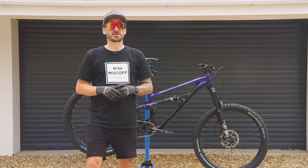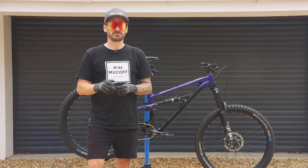And that is how you clean, protect, and lubricate your mountain bike, which is going to make it last longer. Thanks for watching.